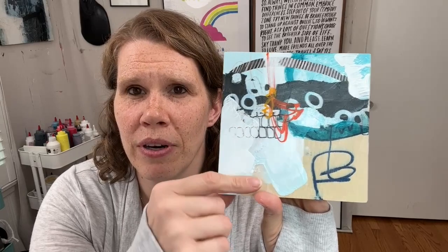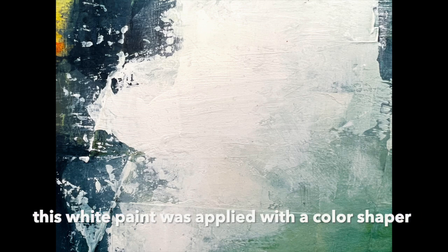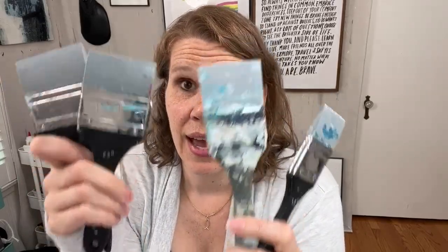Like this white or light blue mark here — that was made with the color shaper. You can see brushstrokes here from a brush, but no brushstrokes here from the color shaper. It can leave really soft, grungy, organic edges. They also come in many sizes: I have a three-inch, two-and-a-half-inch, two-inch, inch-and-a-half, and my little one-inch. They all make similar marks suited for different size art. The main reason I got these was because they're so easy to clean up.